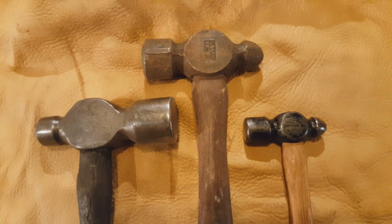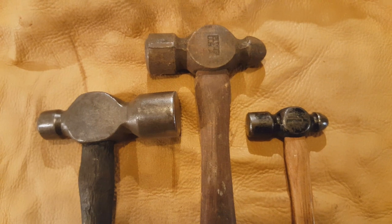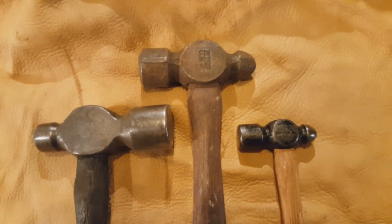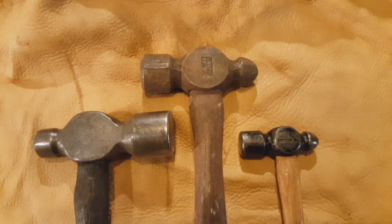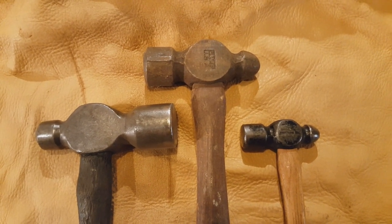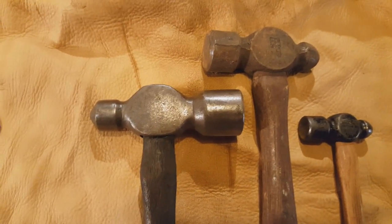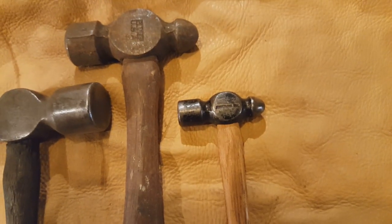Here we have a selection of ball-peen hammers. These are available in sizes down as small as 2 ounces. The biggest one I've seen that was at least commercially made was up to 3.5 pounds. I know there are some 4-pounders out there, but usually when I see them they're too damaged to worry about. This one's a hand-forged or user-crafted one. This is an older Plum, and this one was made by the Armstrong Company.